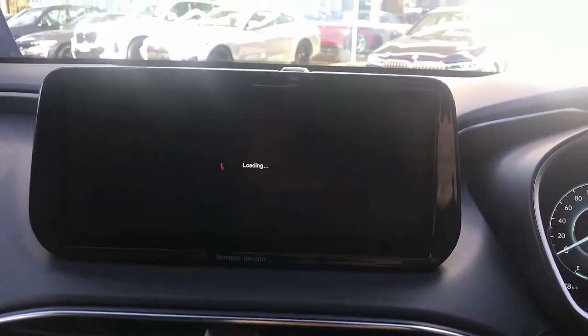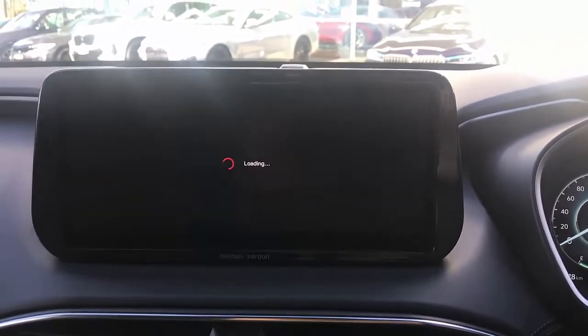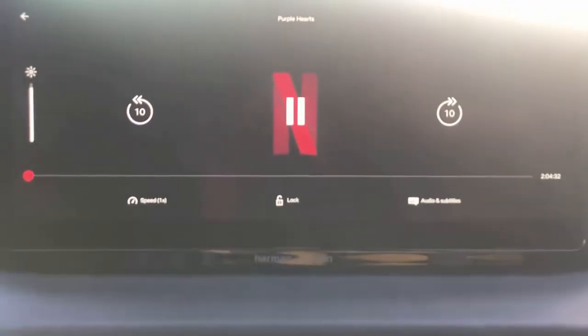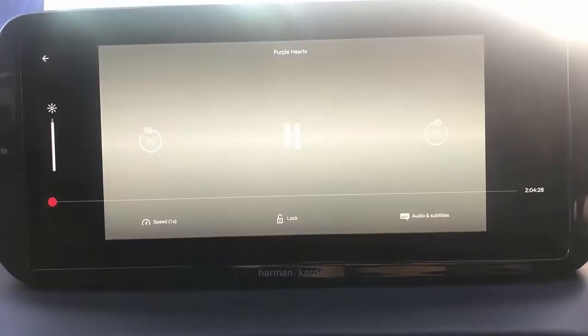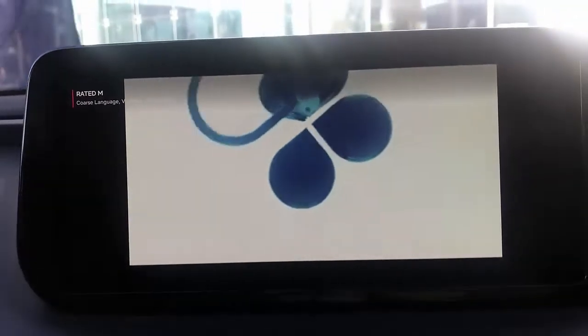It's so easy to enjoy content while you're sitting in the car. The movie is coming up, Netflix is loading, and the movie is now showing on the screen, as you can see.